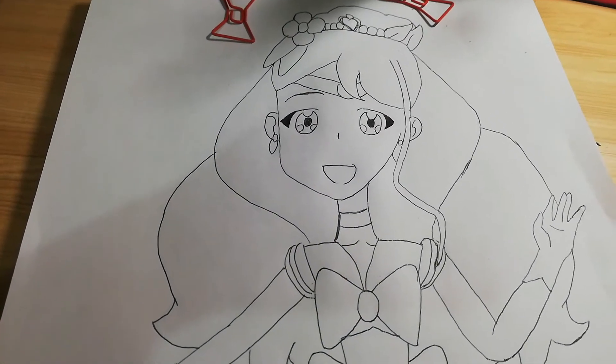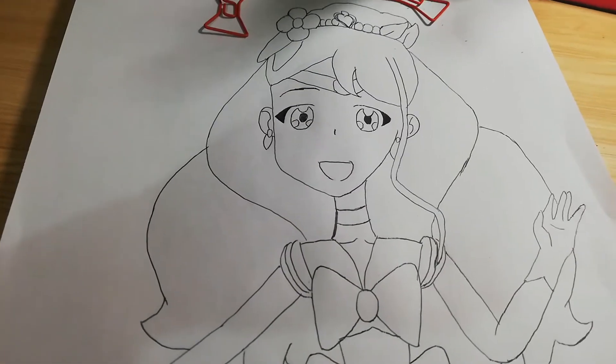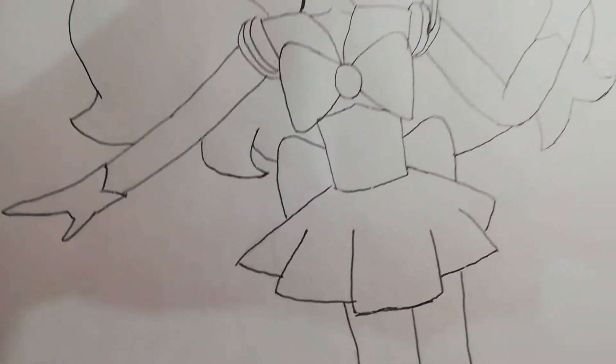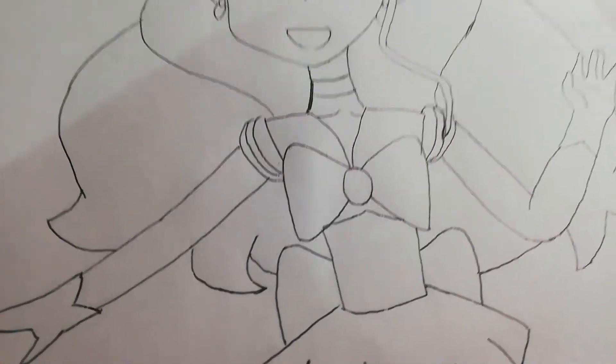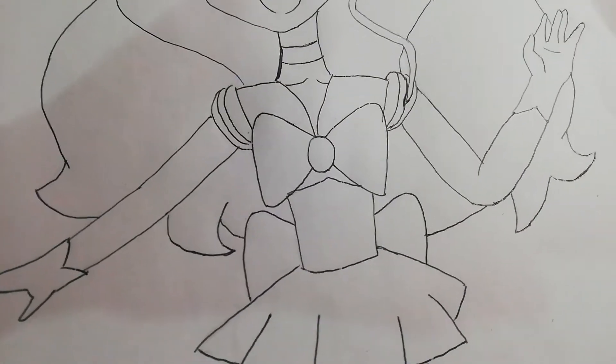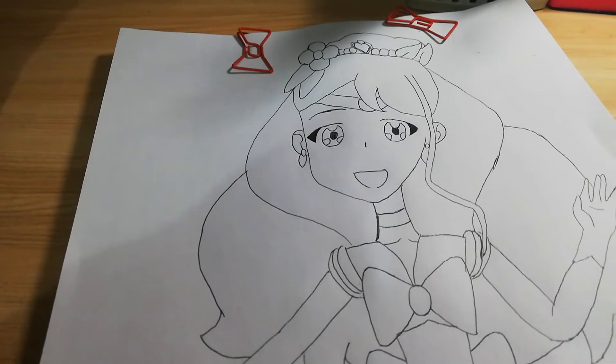Hello guys, welcome back to my channel. This is my drawing of Cure Grace from Smile PreCure, and this is my style — Cure Grace with a Sailor Moon outfit. I'm going to show you how to color.